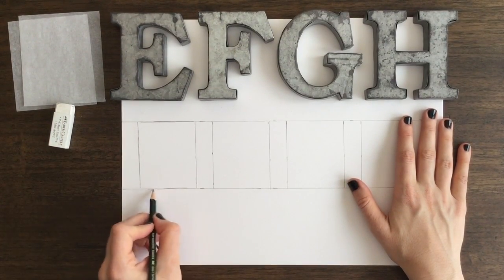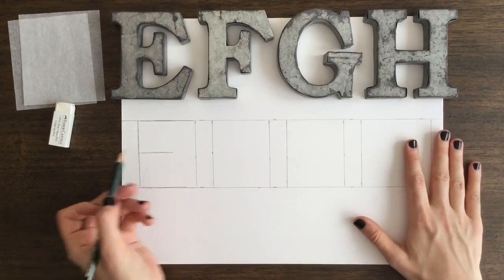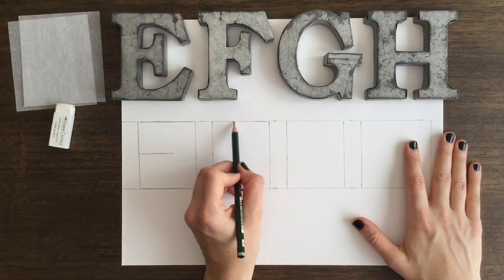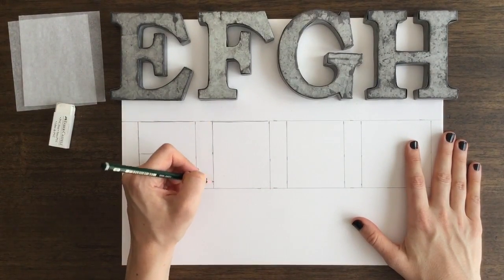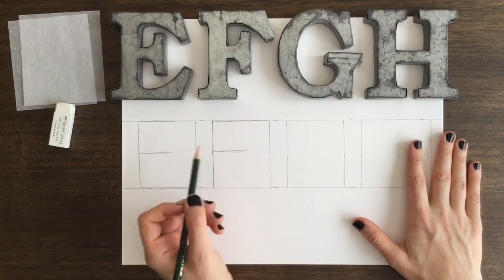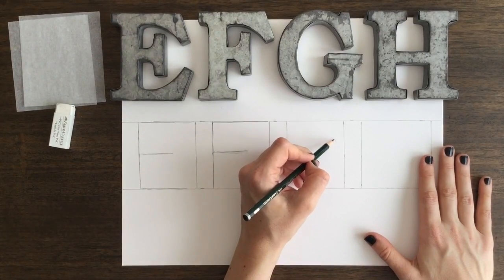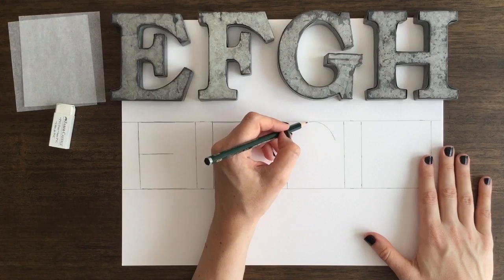We're working our way through the alphabet four at a time. Today I'm using a number two pencil. I'm drawing on 11 by 14 inch paper and I have it sectioned out into the first three squares. The squares measure two and a half by three inches and then the last square for the H measures three by three inches.